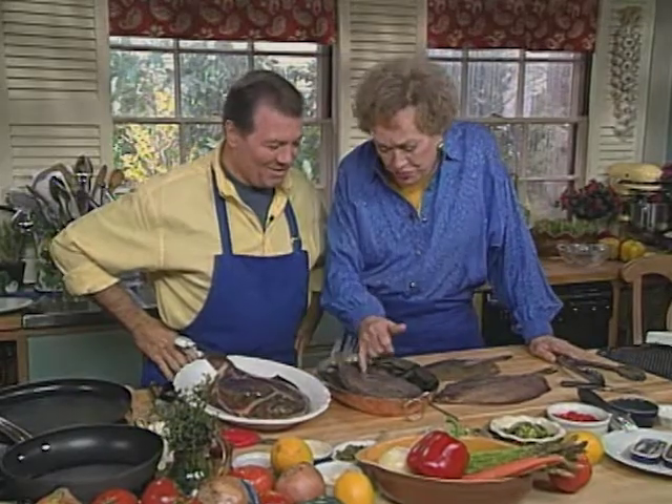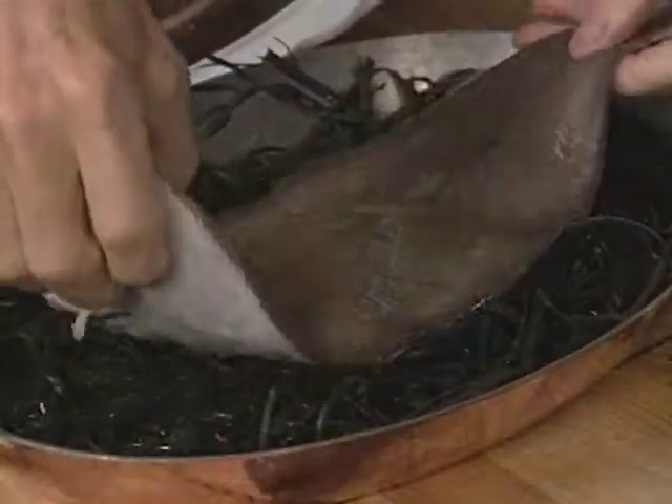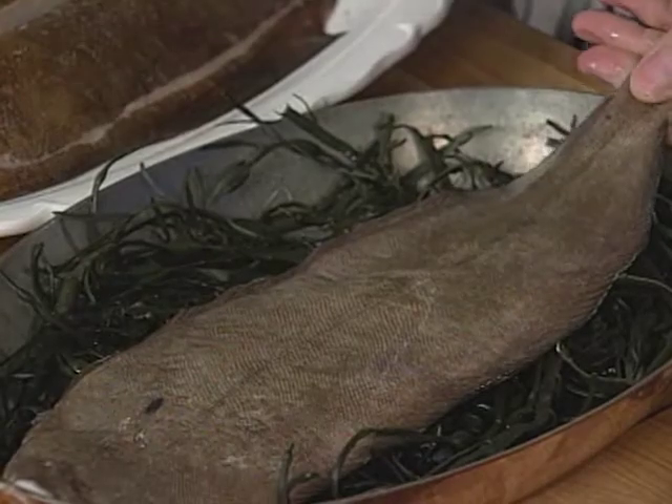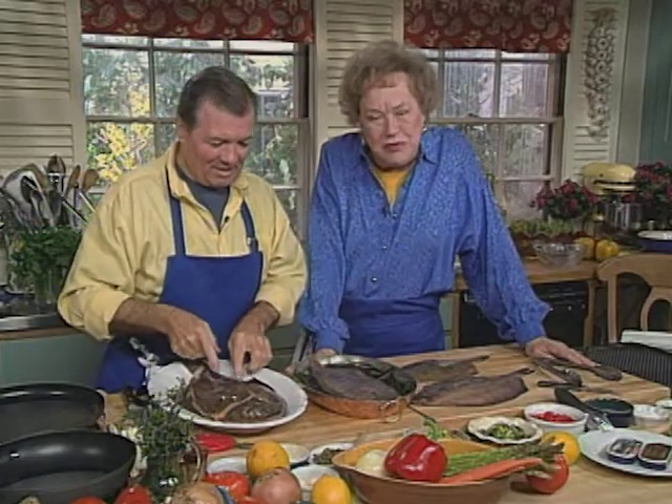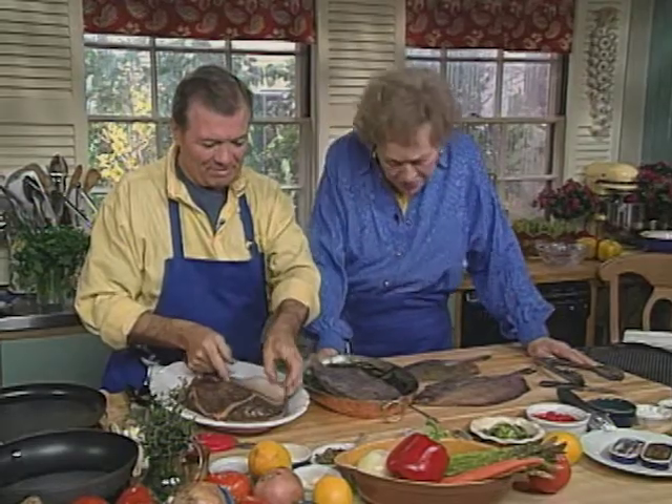We're going to start with sole meunière, that famous dish where the sole is sautéed in butter. It's just lovely. And this is the real sole — what they call the Dover sole. In France we call that sole anglaise, English sole. It's a lovely fish and you can skin it, as Jack will show you.